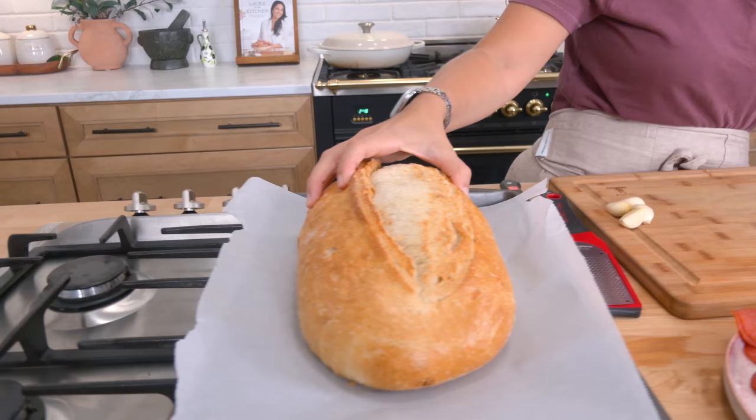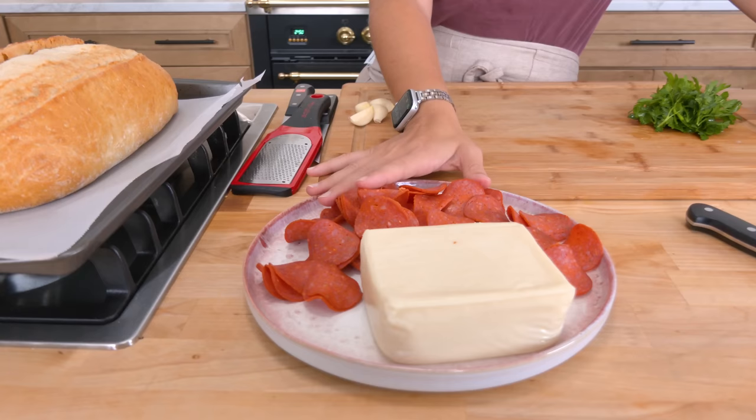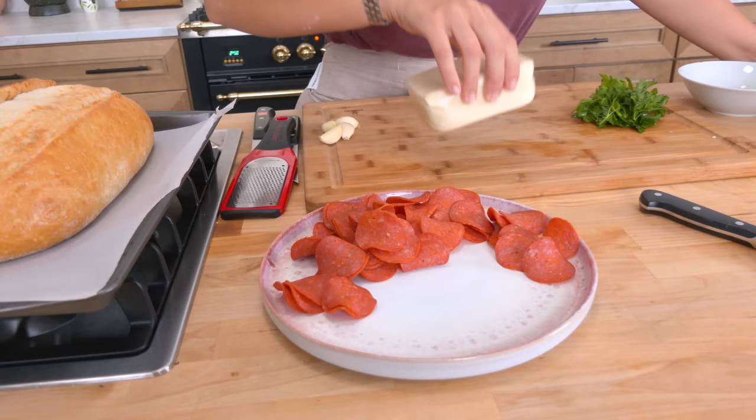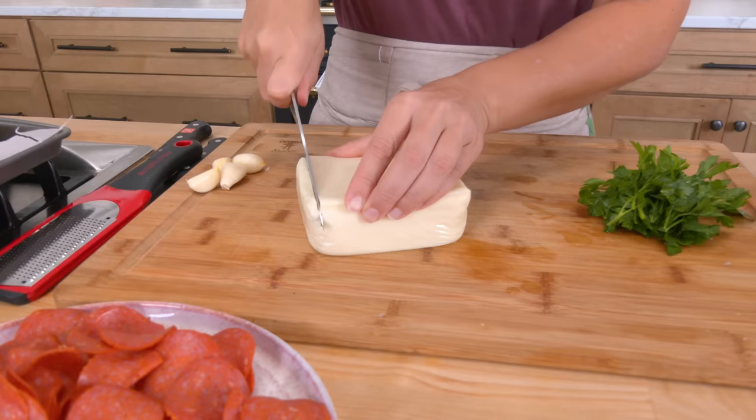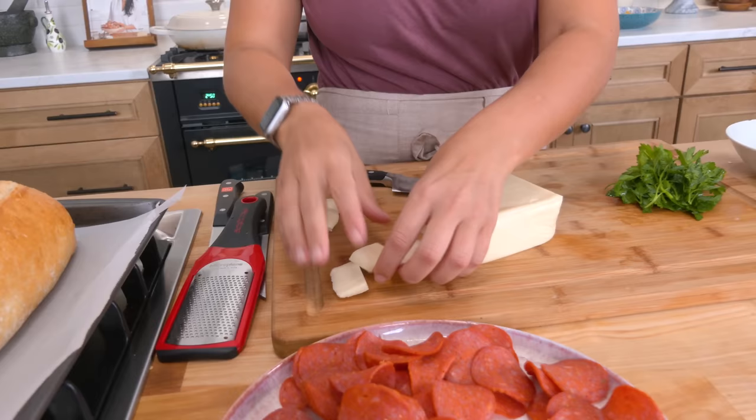I've got my oven preheated to 375. You're going to need a giant loaf of bread — a nice Tuscan bread or a hearty bread that can withstand all the stuffing we're going to do to it. Then you need pepperoni of your choice. I'm a turkey pepperoni kind of gal because I think it tastes the same as regular, but it's a lot less greasy. And you're going to need this kind of mozzarella because you don't want the mozzarella that is in liquid — it's just going to make everything soggy. Then just cut it into pieces like so.